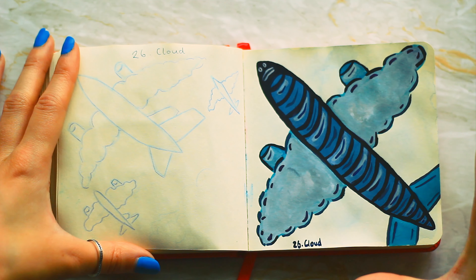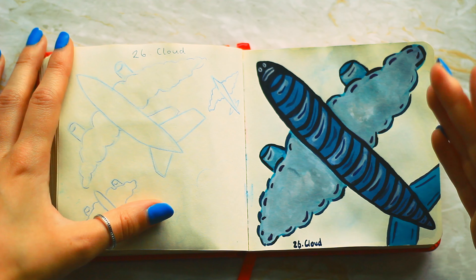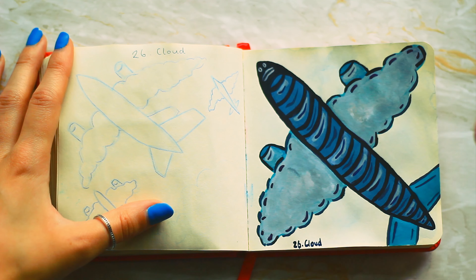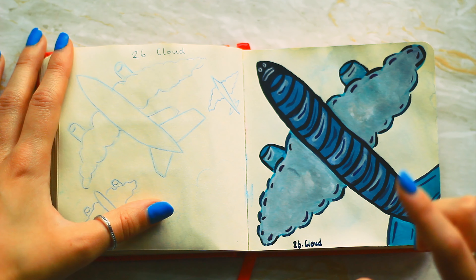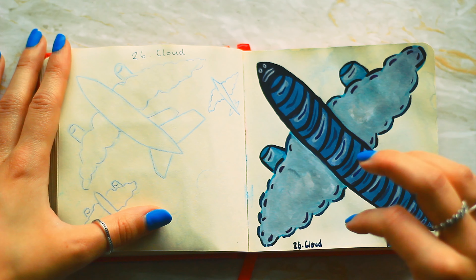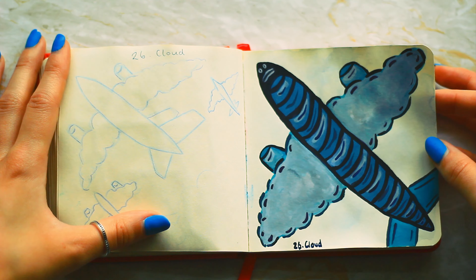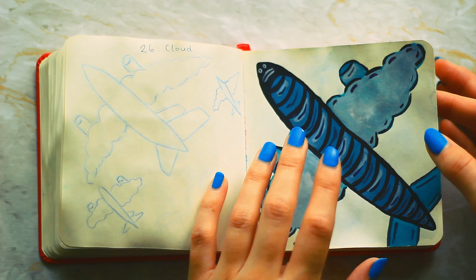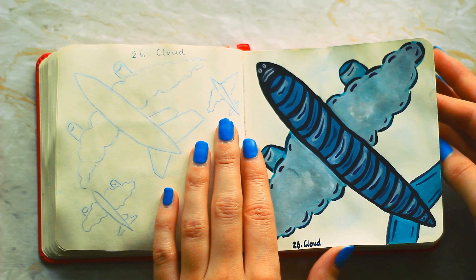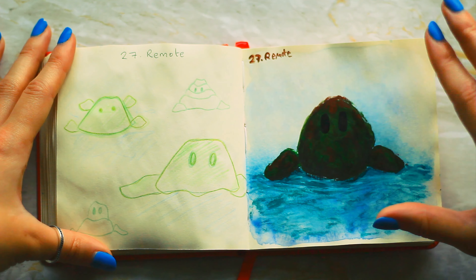Number twenty-six is cloud. I wanted to do a plane where the wings were clouds, a bit like Swablu from Pokemon. The face was a last minute decision and it didn't go to plan — it was supposed to be a lot more pastel-y. The idea was basically just a plane with cloud wings.